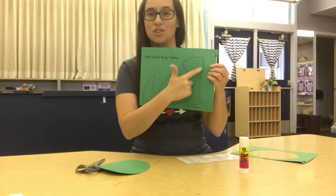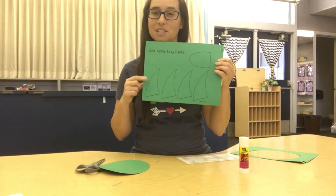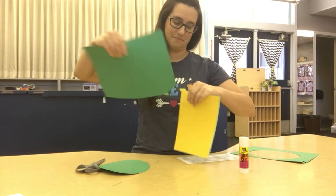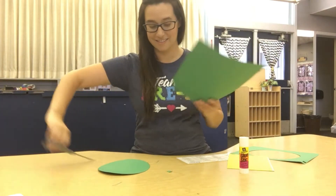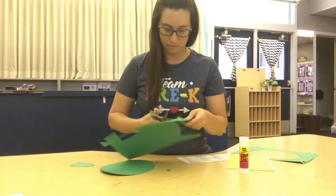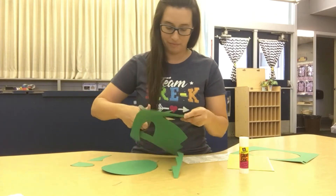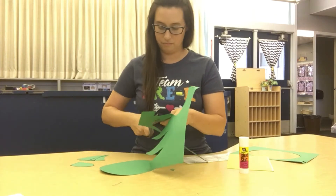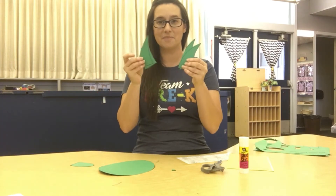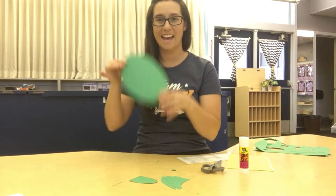The next page is going to have your turtle's head and his four legs down at the bottom. So let's work on cutting out those pieces next. Pull it apart and grab your scissors. Now you should have your four arms and leg pieces, your turtle's head, and his body.